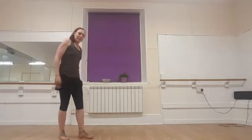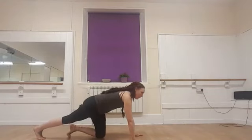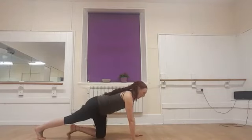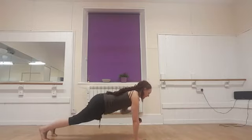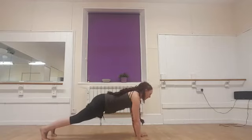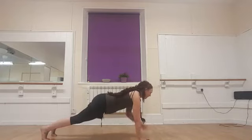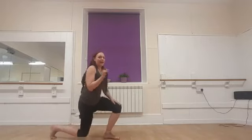Getting ready for our plank position — remember two options: you can just be in plank, or you can do the shoulder taps. 3, 2, 1 — and here we go. Tap your shoulders. There will be a little bit of residual movement, but really try not to rock side to side as much as possible. 3, 2, 1 — and we've done halfway. Halfway, you guys!